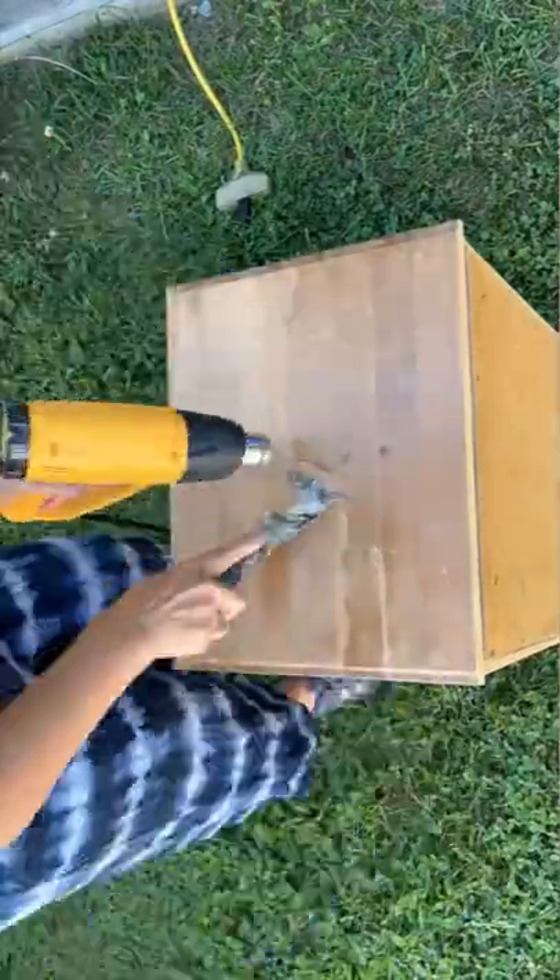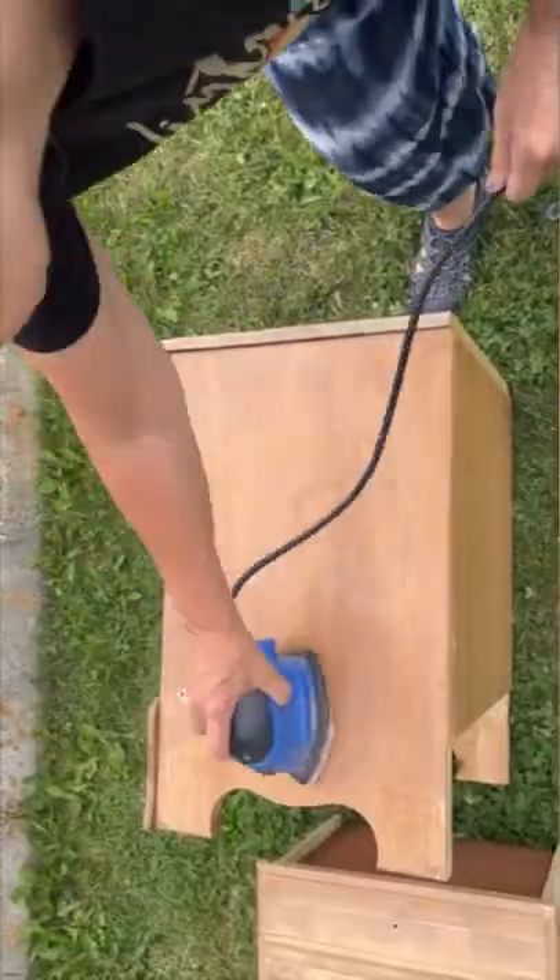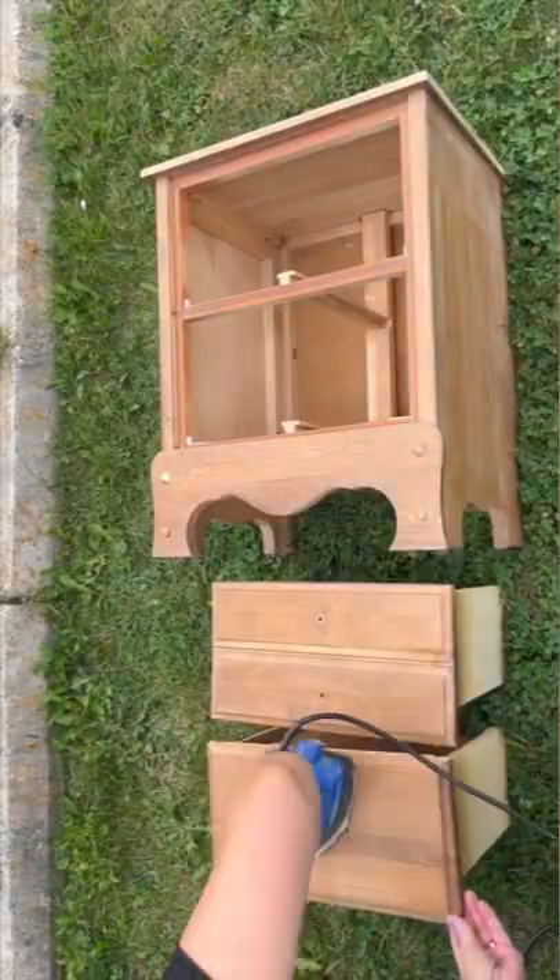I took my heat gun and I scraped off all of that stain and the varnish on the top, and then gave everything a really good sanding.